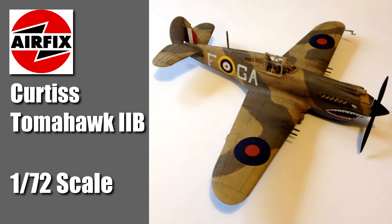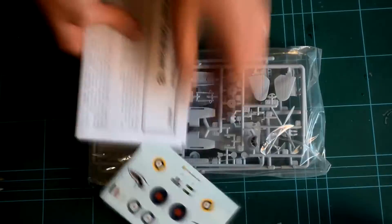Hello and welcome to Model Minutes. This episode is all about the Curtis Tomahawk 2B in 1/72 scale from Airfix.